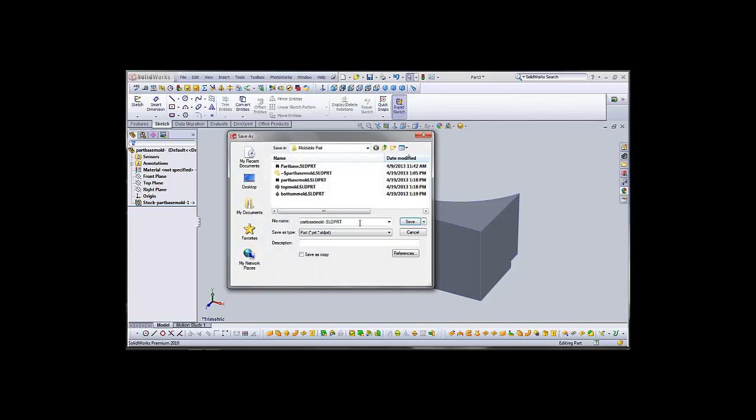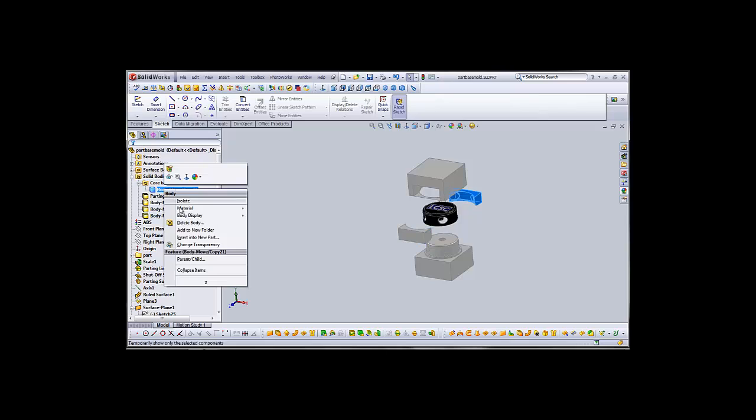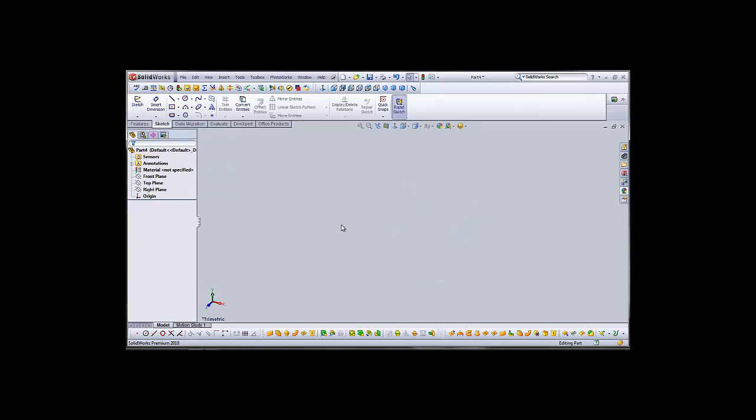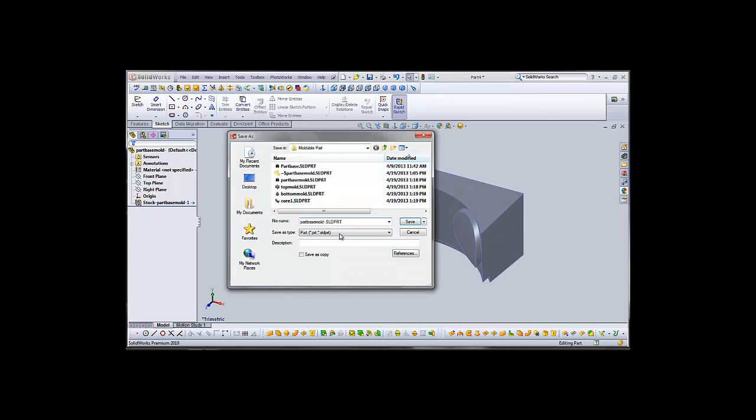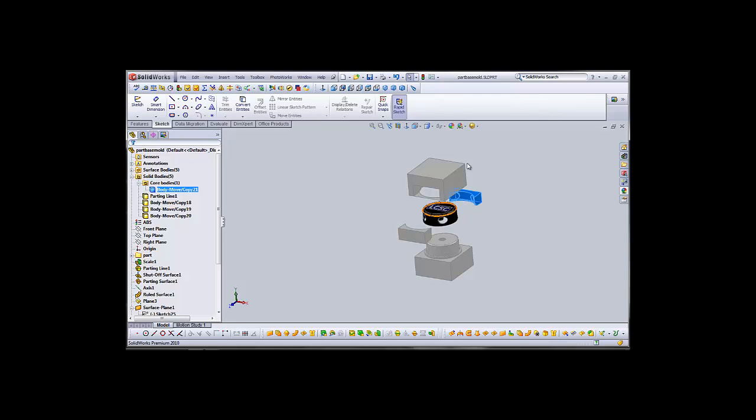Now we can individually modify each one of those. Save him as Core 1, and we'll save the next one as Core 2. And that's how you build extractable cores. And there you have it — the completed mold for your pen holder. Enjoy!